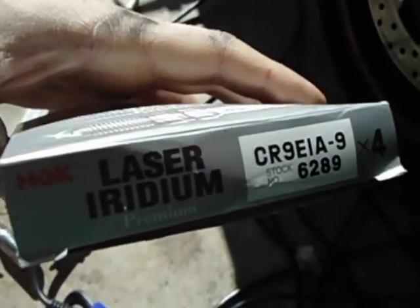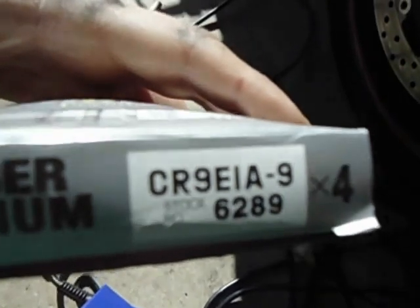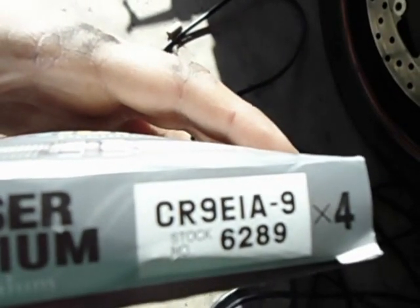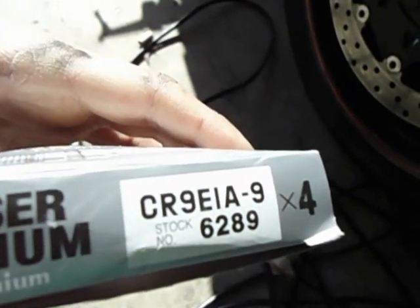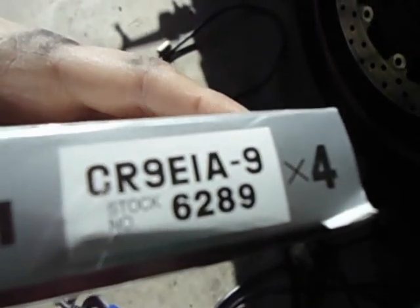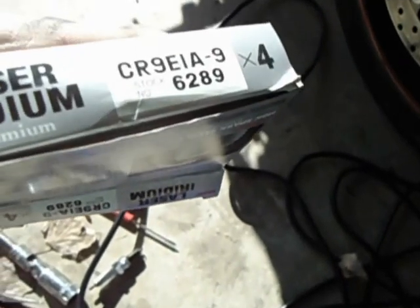This is what you want right here — the NGK Iridiums. That's the part number. You can get them from O'Reilly's; I got them from O'Reilly's for about $30. You can also get them from Advanced Auto, though they'll have to order them for you. Your store in your area might be different — they might have them in stock. I think they're like a dollar cheaper or something at Advanced, but I just went to O'Reilly's because they had them.